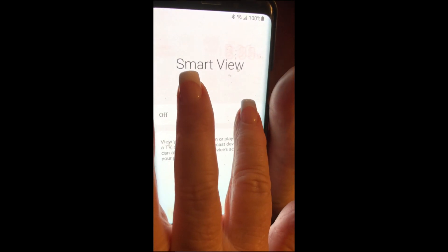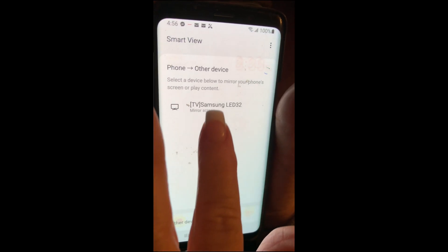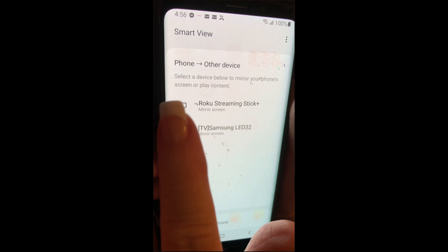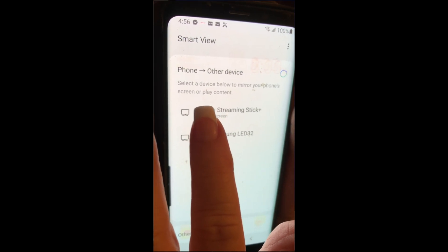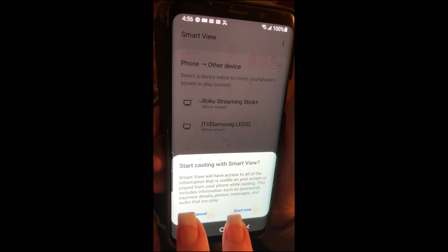Turn it on, and you need to have a TV that you can stream to — a newer one — or if you have a Roku streaming stick, that's what we're going to use today. Then just start casting.